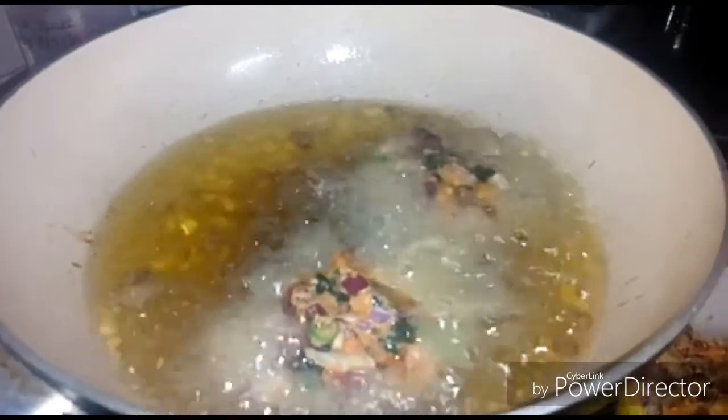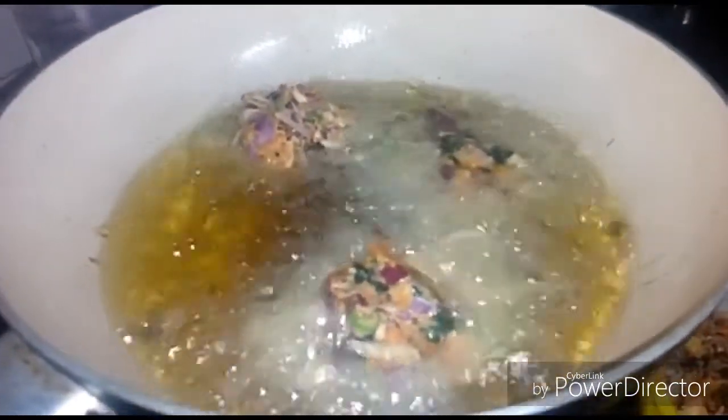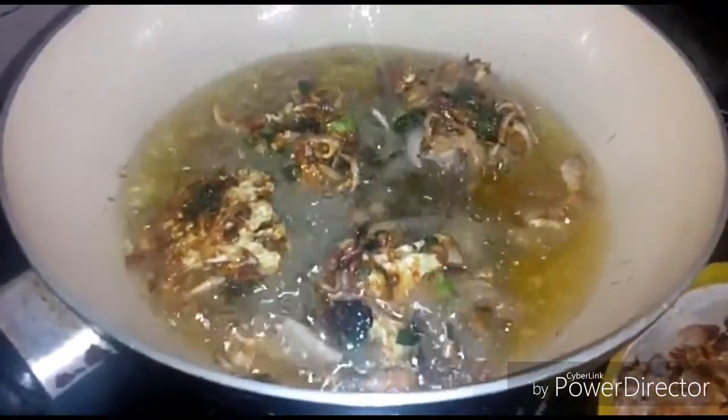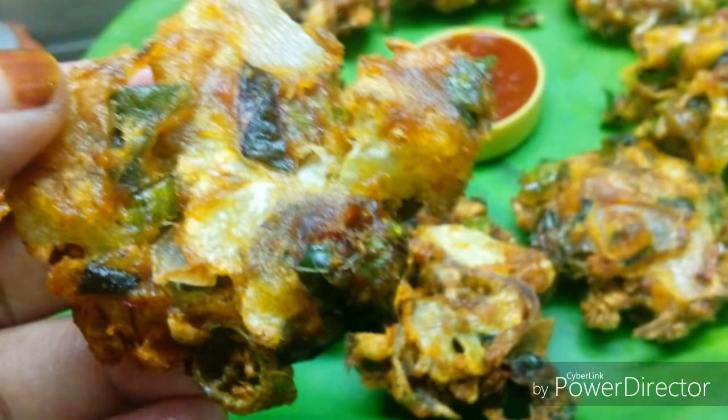Fry the onions. If you fry the onions, fry the onions. Now we are ready for a small recipe.